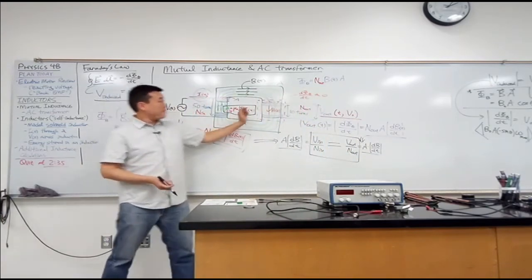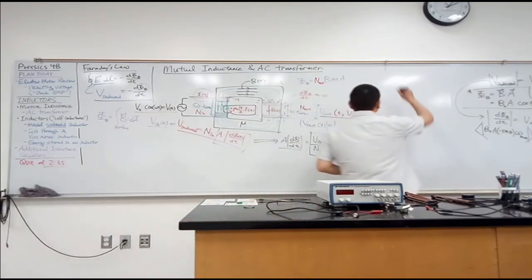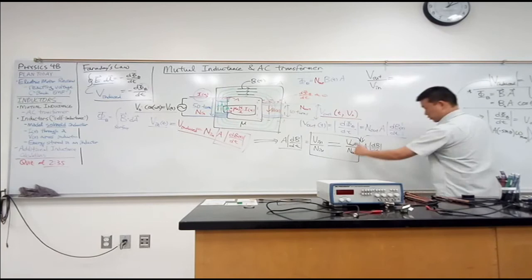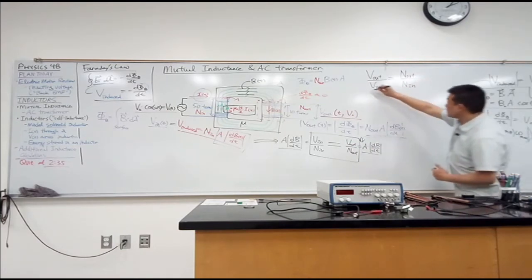So the voltage in and voltage out are very simply related by the number of turns: the ratio V_out over V_in equals N_out over N_in. Let's see if that's true. The way it's going to be set up: I have this function generator set to something like one kilohertz — the actual frequency doesn't really matter.